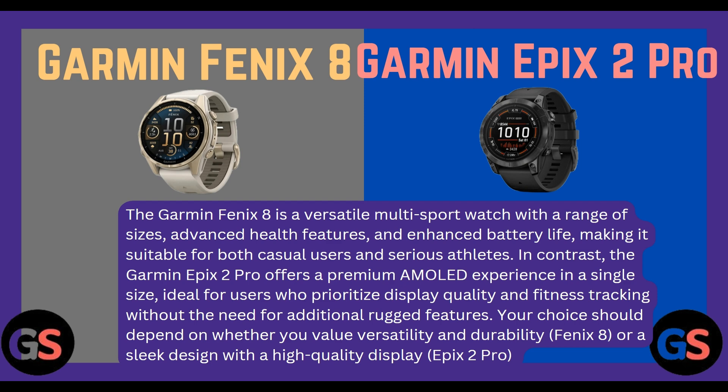Which is better? The Garmin Fenix 8 is a versatile multi-sport watch with a range of sizes, advanced health features, and enhanced battery life, making it suitable for both casual users and serious athletes. In contrast, the Garmin Epix 2 Pro offers a premium AMOLED experience at a single price point, ideal for users who prioritize display quality and fitness tracking without the need for additional rugged features. Your choice should depend on whether you value versatility and durability (Fenix 8) or a sleek design with a high-quality display (Epix 2 Pro).